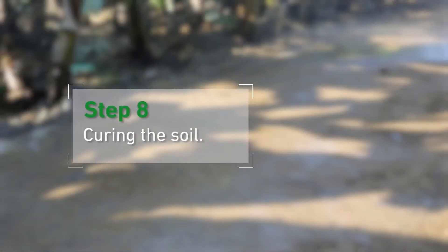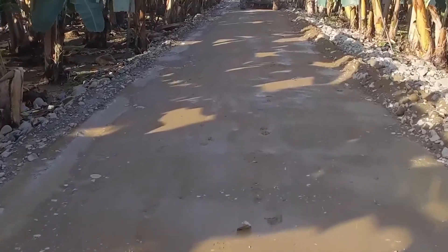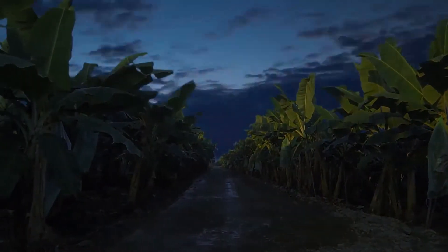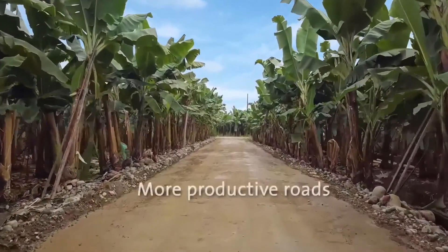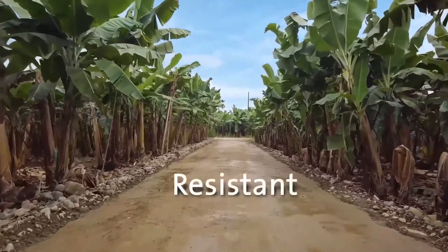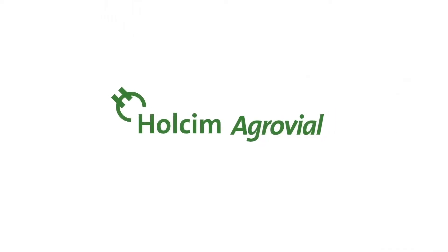Step 8: Curing the soil. After we finish the whole process, we must try to keep the road stable and moist and avoid any traffic for the next 24 hours. With Halsey McGrawville, enjoy a road that is more productive, resistant, durable, and eco-friendly on our way to our farm. Halsey McGrawville.